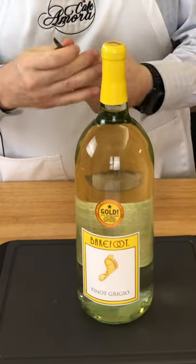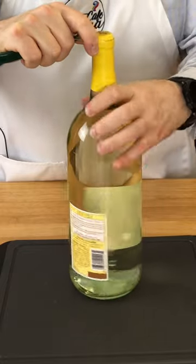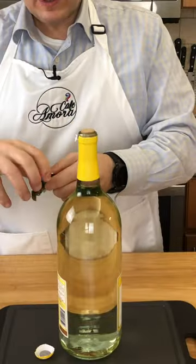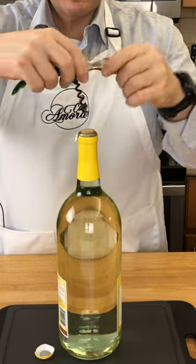Waiter's tool — it's fantastic. Got a little knife here to cut off the top. Close the knife part. It's got a little corkscrew section right here. Just screw it in.